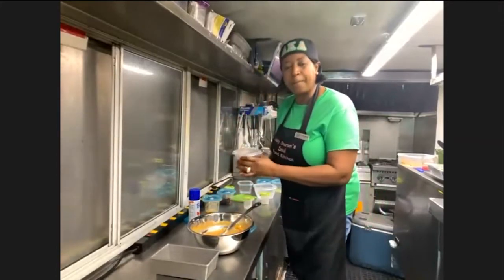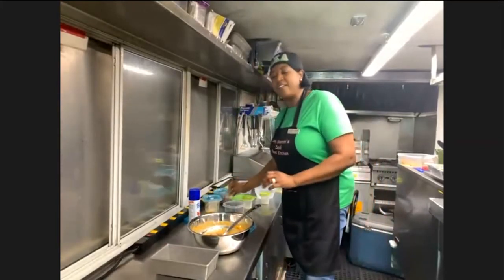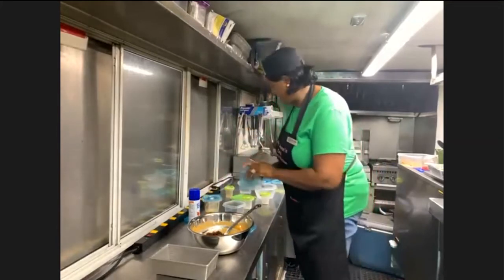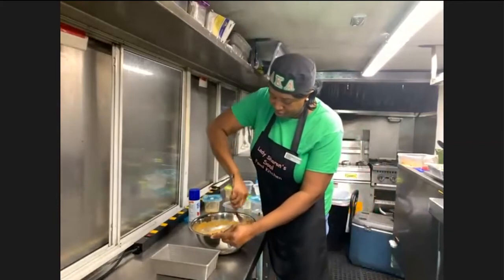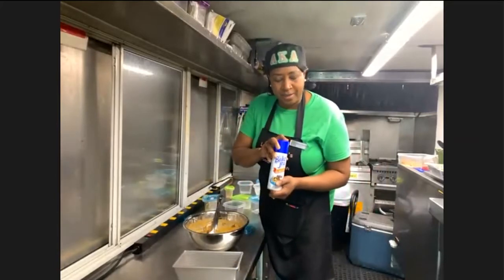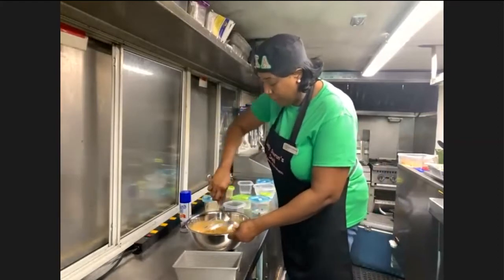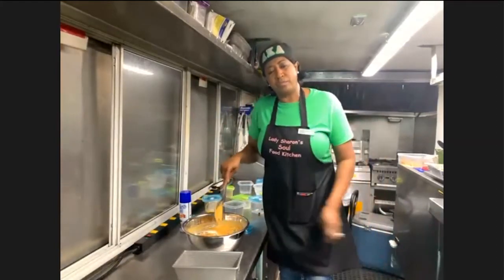Sharon: Next I have a cup of chopped-up pecans and a half a cup of raisins. And that's it — you just mix that up real good. Then you're going to spray a regular loaf pan, this size. I like Baker's Joy — this is the best stuff on the market. Spray it real good, put it in the oven. It's going to take about 45 minutes at 350 degrees.